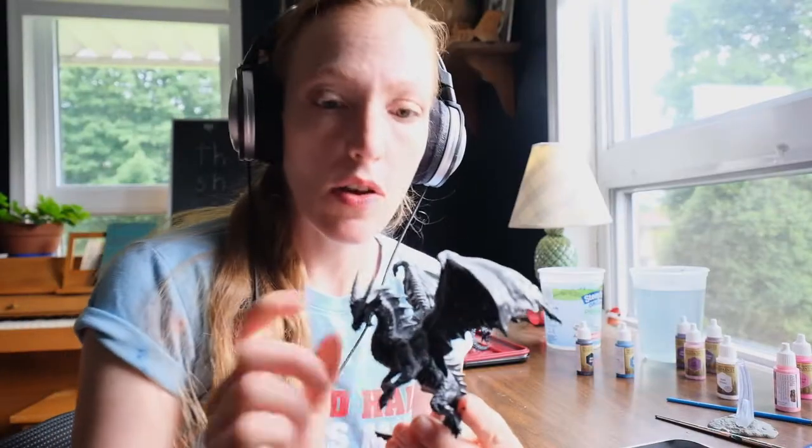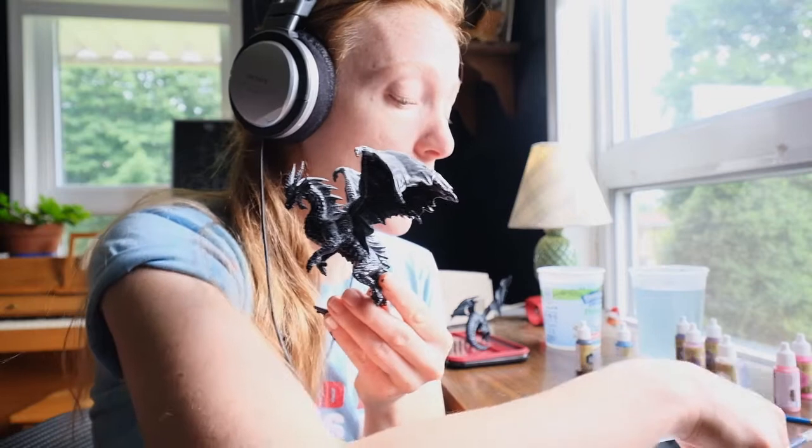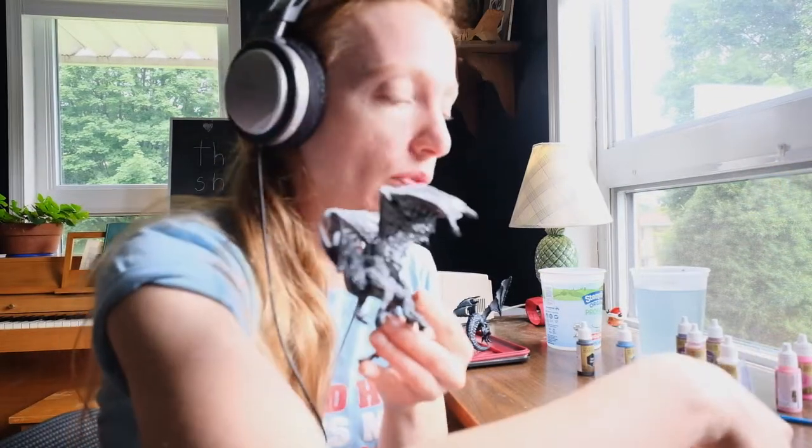Next I'm going to put on the base coat of white, using a very diluted white paint so that hopefully I'll still get a sense of where the highlights are and where the shadows are.